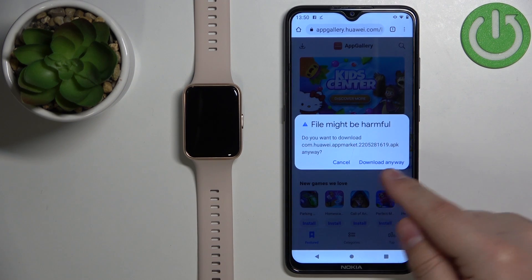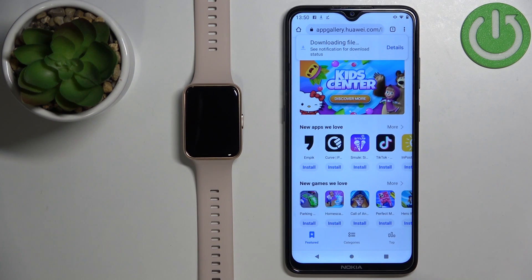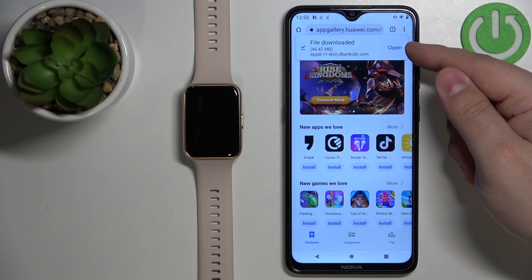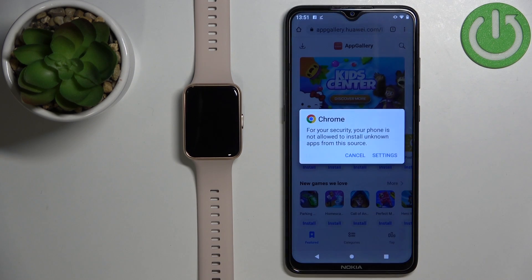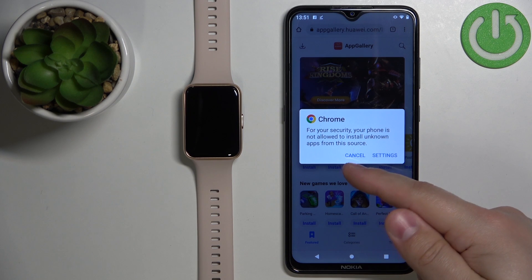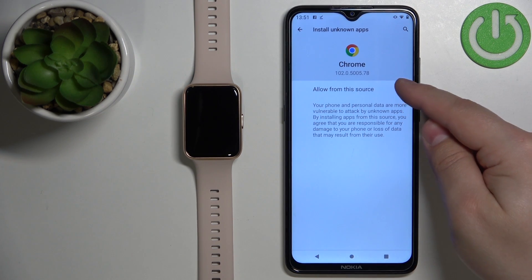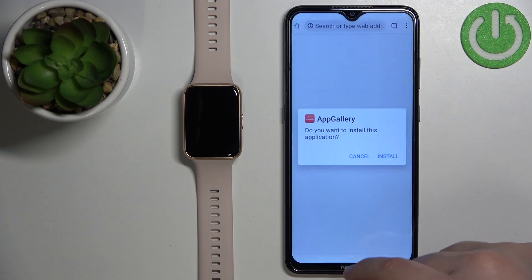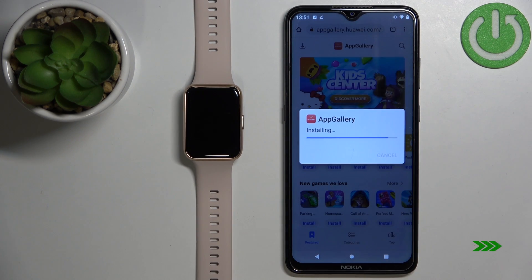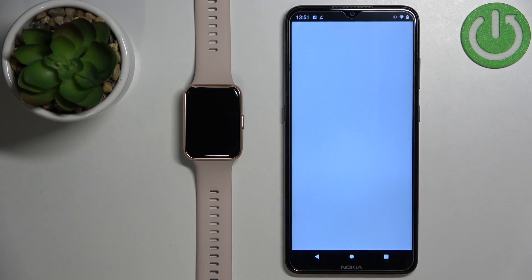This will prompt the download for the file. We need to tap on 'Download anyway.' After the file is done downloading you will see a pop-up and you can tap on 'Open.' If you don't have the required permissions allowed for the browser, you might get a pop-up about security — tap on Settings, tap the switch to allow the permission, then go back and tap on Install.